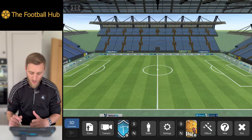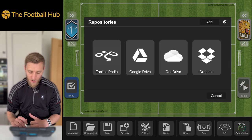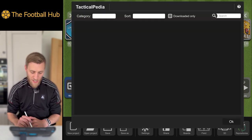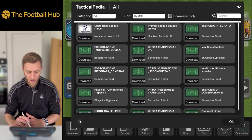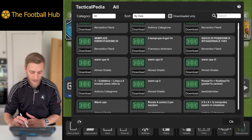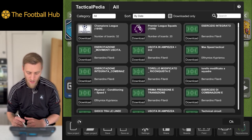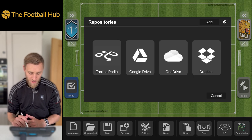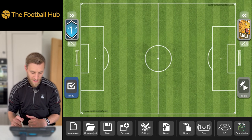We've also got access to our 3D version, which is a great tool — we'll come onto that when we go through the animation phase. And lastly on this menu, we've got Repositories. If we go into Tacticalpedia and hit Access, there are loads of resources — different drills and tactics that people have uploaded. It's a really good resource to explore. Within Repositories we also have access to Google Drive, OneDrive, and Dropbox, which is fantastic.